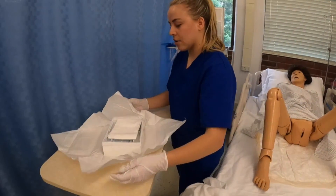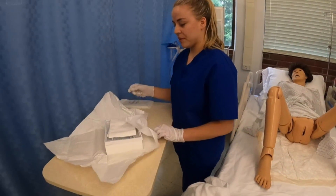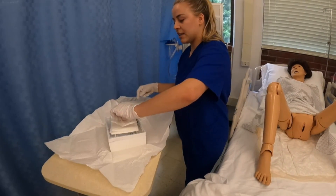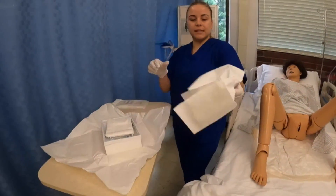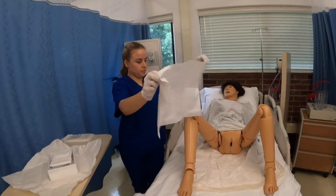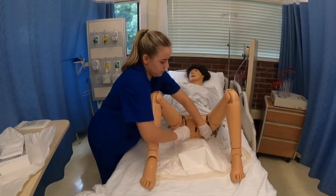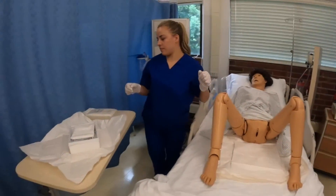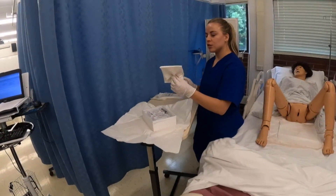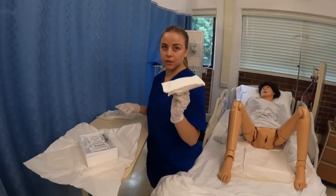Usually they provide sterile gloves in the kit, but depending on size I like to get my own. Now I'm going to get my sheet — shiny side is going to be down — and place it underneath the patient. This drape here has a hole in the middle, which helps usually with male patients. You could use it on females, however it does get in the way, so I'm choosing to discard it.